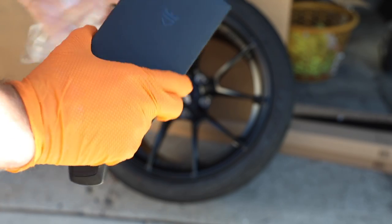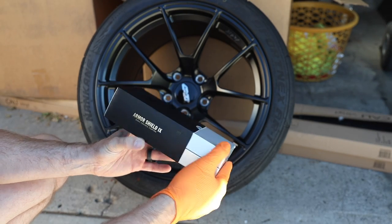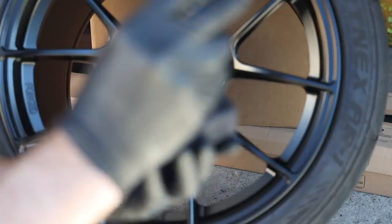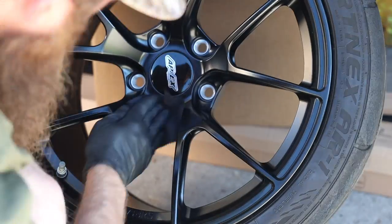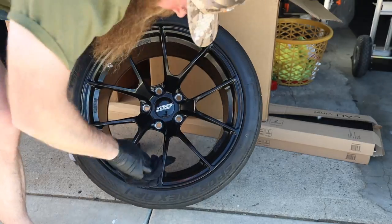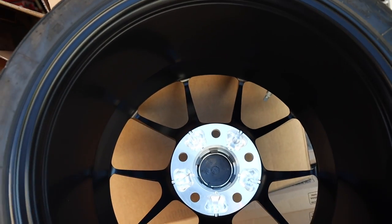I have this Armashield ceramic coat — I do have some wheel-specific ceramic coat, but I want to try this stuff because they sent it to me. I have a code down below if you guys are interested in ceramic coating your own car. This is really for paint, but while I've got it, I'll go ahead and ceramic coat the wheels too. You can see all the routed-out areas here that lighten up the wheel. Got the ceramic coat on, going to wipe off the excess in a minute and hit the rest of the wheels.